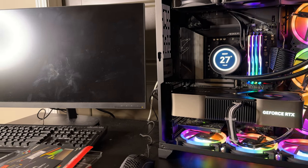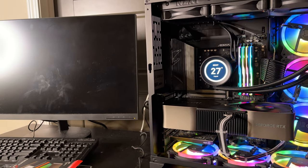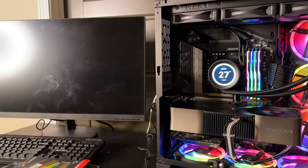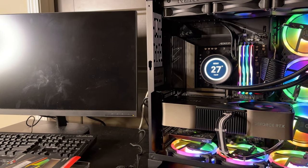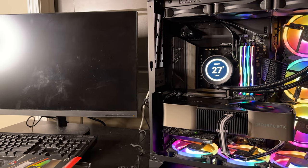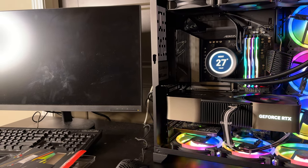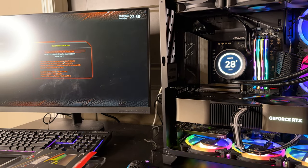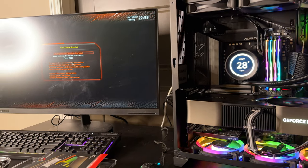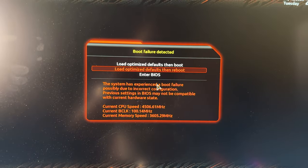Boot, boot, boot into Windows please! I normally had curve optimizer and all that stuff set, but when I cleared the CMOS it reset everything back to factory. The only thing I changed was EXPO 1 to see if we could boot at 6000. That looks like a good sign — it was doing some training. Are we going to get past the BIOS? No — it says 'boot failure detected.' It did not boot.